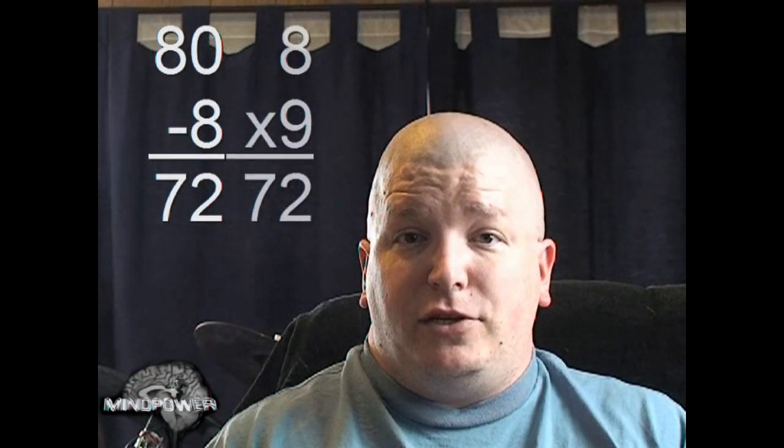For instance, if you're multiplying 8 by 9, multiply 8 by 10 — that would be 80. Take away 8, and that makes it 72. It's a real quick way to multiply by 9.